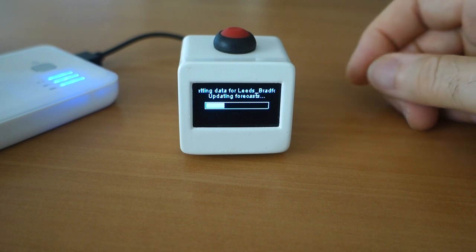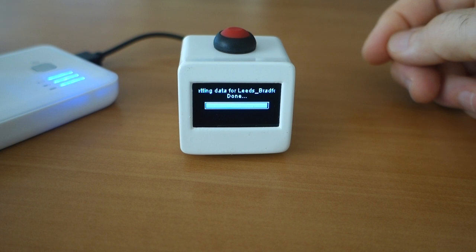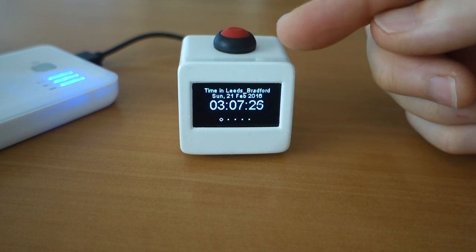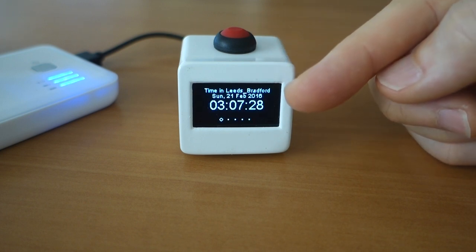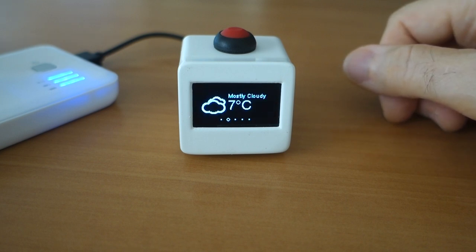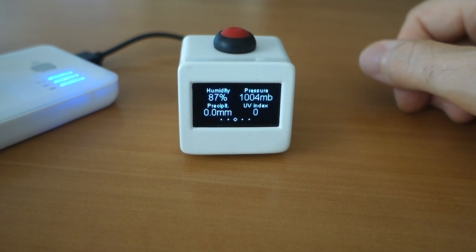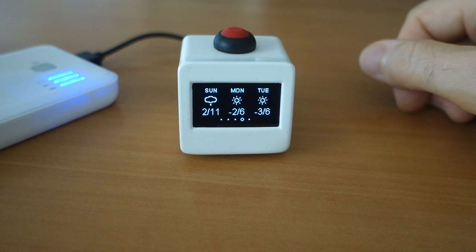It's using the Weather Underground website, and once that's completed in a few seconds it shows the time and date of the local area. In this case I have it set to Lees and Bradford in the UK, which is currently three o'clock in the morning. Temperature is a balmy 7 degrees in February, along with some other data such as humidity and pressure, and the next three days' forecast and temperatures.